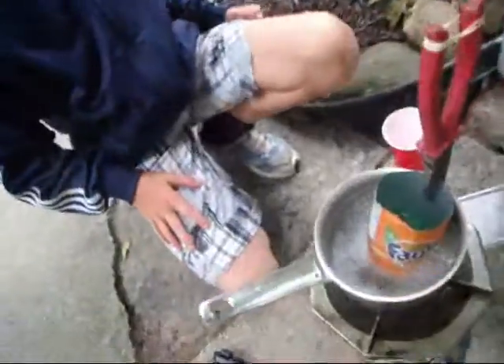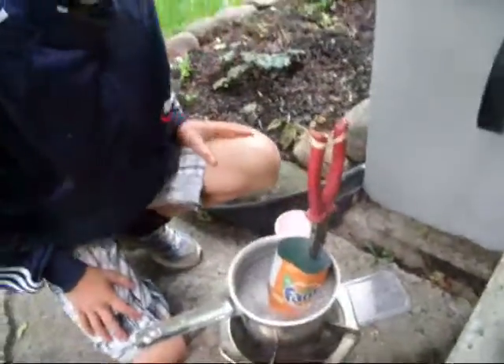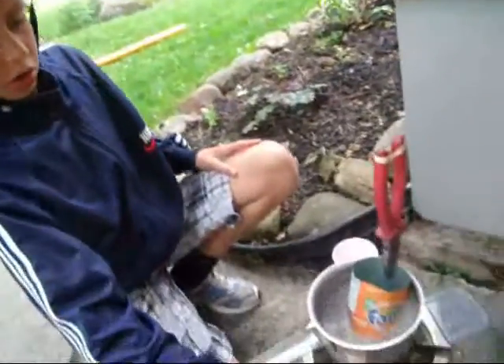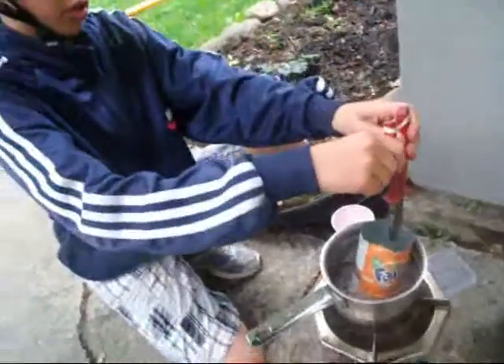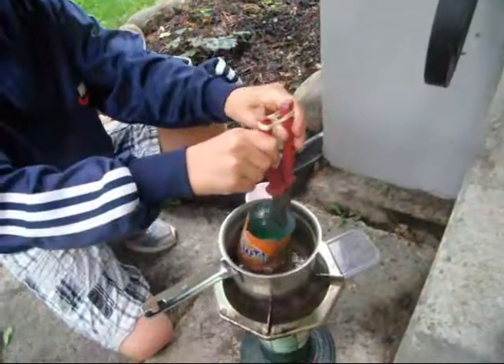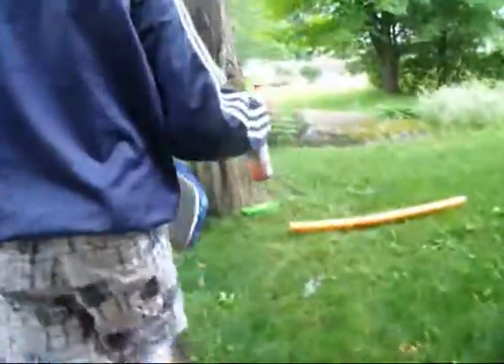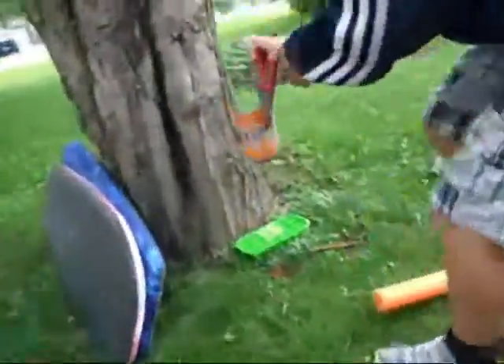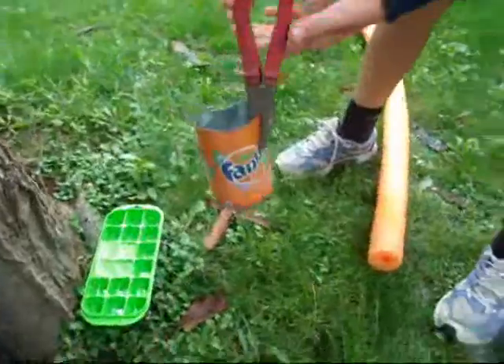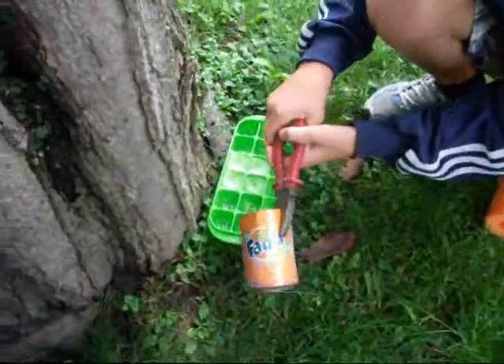Now that we have the second part of the wax melted, I'm going to turn off the boiler. Pick it up and let's go pour it. As you can hear in the background it's starting to rain, which is not good, so I'm going to have it under this tree for safety purposes.